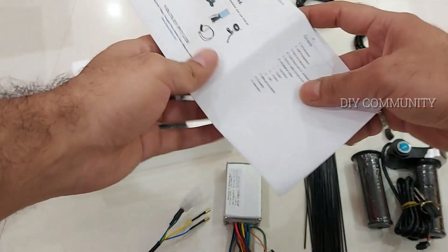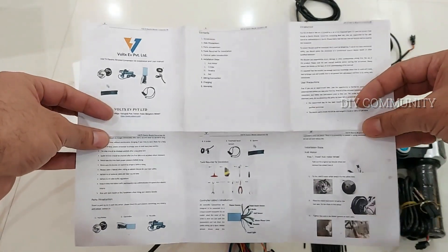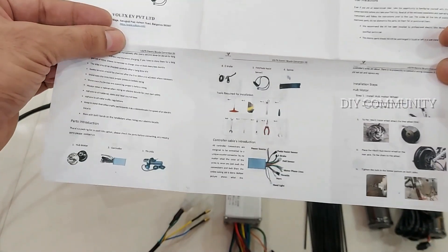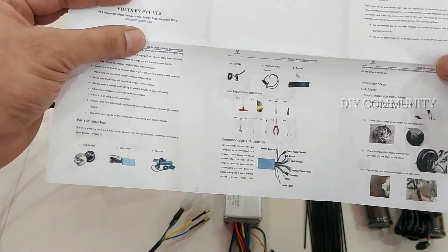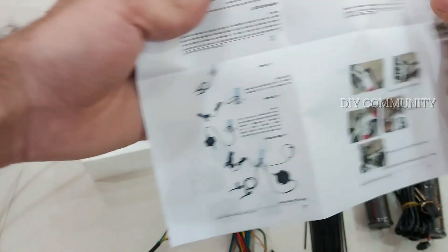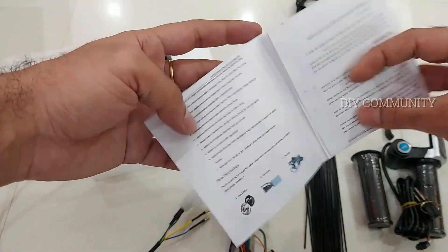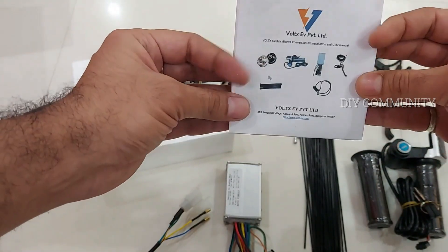This is a DIY kit, and if you have knowledge of cycles, how to dismantle and work on them, you can do it on your own. I'm giving their contact details in the description below — if you want to inquire or buy a kit, you can contact them directly or leave a comment below and I'll try to help. Kindly like this video. The next video will be the installation video where I install this kit in the cycle and take it for a test ride. Stay connected, stay safe, thank you for watching, bye bye.